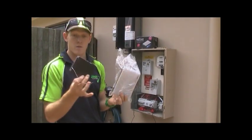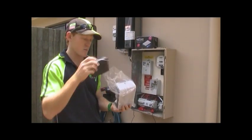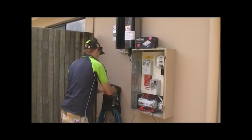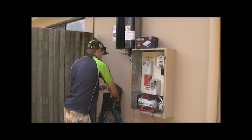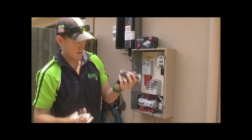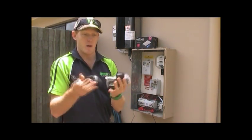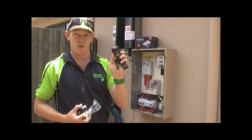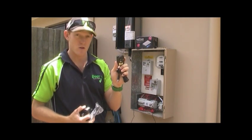We've got our Watson indoor unit and we've also got our transmitter for in the switchboard. Also in the box, we've got two DC power packs. One is for the transmitter in the switchboard and one is for the indoor Watson unit.